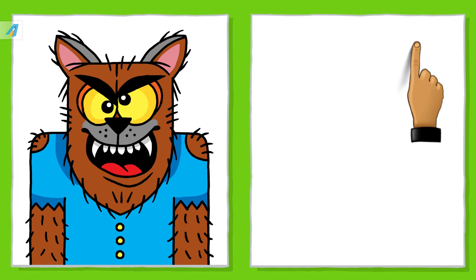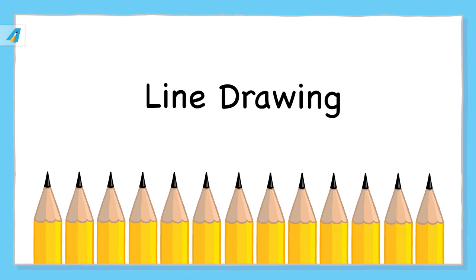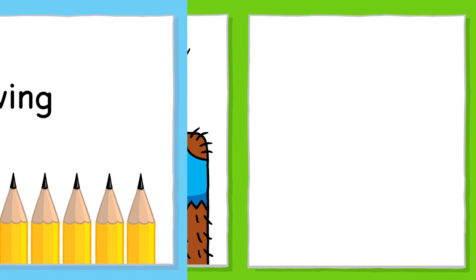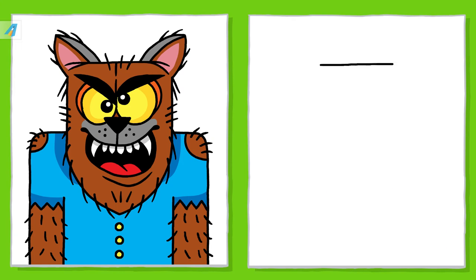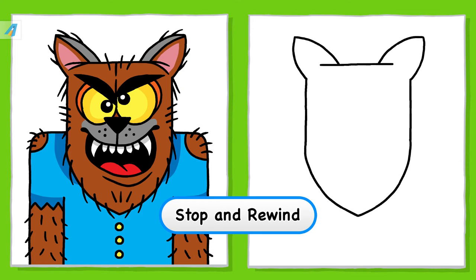Okay, let's get started. Line drawing. Use pencil to draw your line. Draw each line step by step. Draw the ears. Remember, you can stop the video and watch it again if it's too fast.